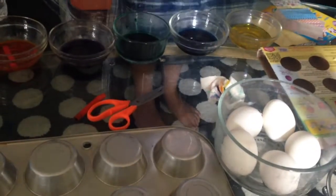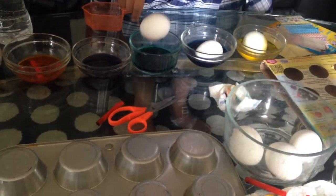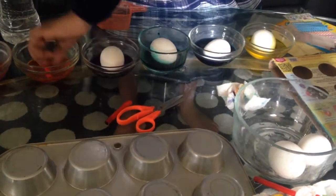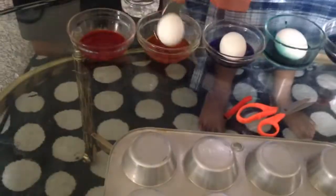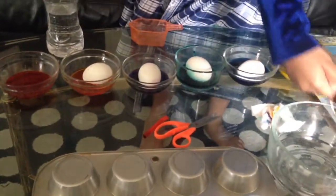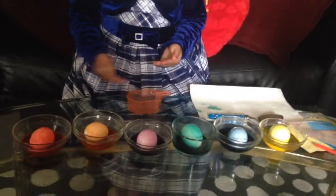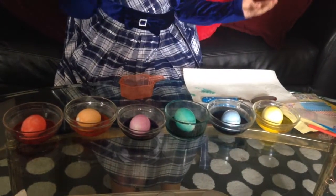Pour into each bowl. Then dip the eggs into each bowl. If you want more of a darker shade, wait some time and you will get a more vibrant color.